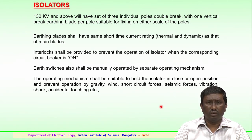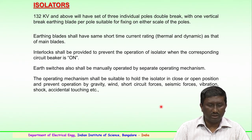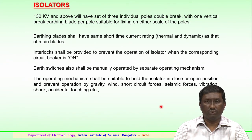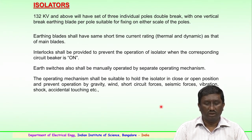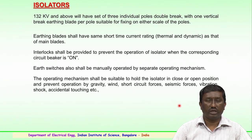Interlocks are provided to prevent the operation of the isolator when the corresponding circuit breaker is on. These earth switches shall also be manually operated by a separate motor mechanism for isolation of connected circuits. The operating mechanism shall hold the isolator in either a closed or open position and prevent operation by gravity, wind, short circuit forces, seismic forces, vibration, shock, or accidental touching. Several of these aspects could influence the operating mechanism of the isolator.